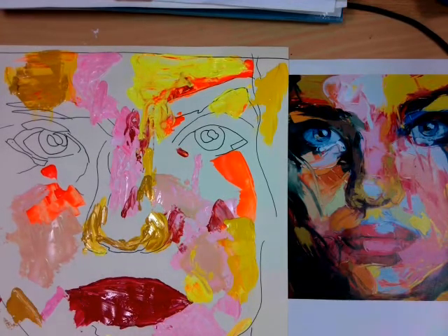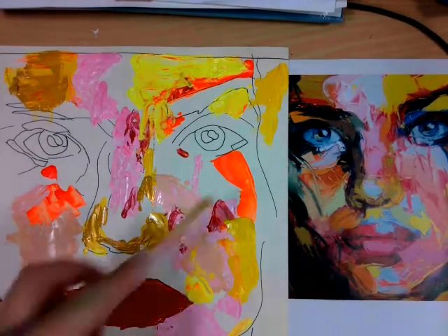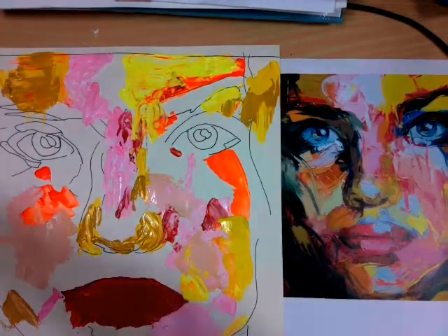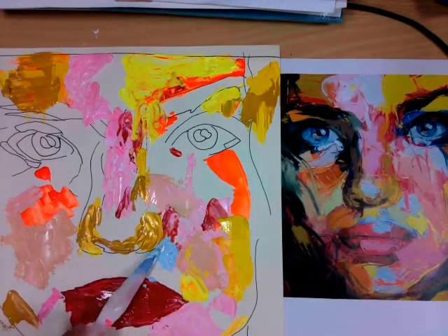Remember it's really important that you clean your palette knife between every colour that you use, because Francois Neely does not mix any of her colours on the canvas. She likes to keep all the colours clean.